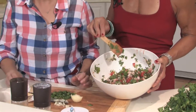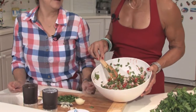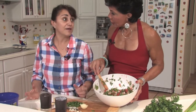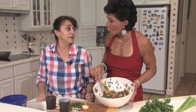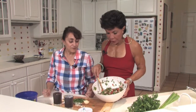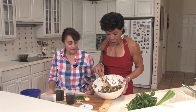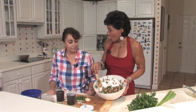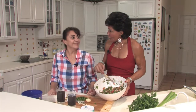One thing I noticed is you said the more lemon the better. Exactly, because you cook the shrimp just for two minutes and the lemon finishes the cooking for you. That's why it's healthy and it's fast. You can do that in 10 minutes and you're ready. You have your shrimp which is your protein, and then you've got all these beautiful herbs that have medicinal benefits.